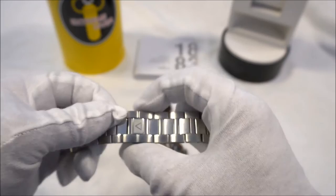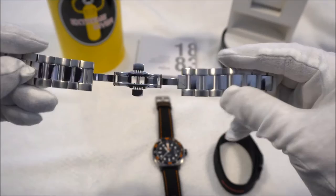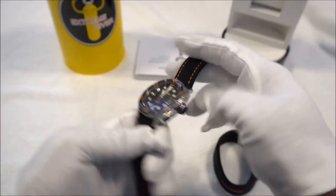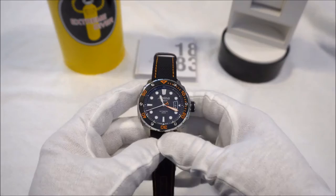It is a push-button deployment clasp and it's quite nice. There's no taper, which is the only downside — this is a 22 millimeter bracelet, and with 22mm bracelets, when you move your wrist it can kind of pinch a little bit. So I ended up finding a really cool Kevlar strap with orange stitching to match the watch. This is the first Kevlar strap I've owned — it's very stiff at first, although it's starting to break in.